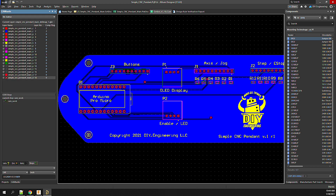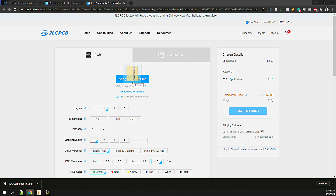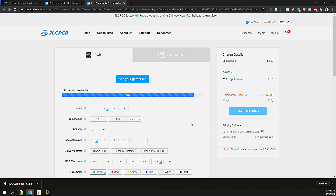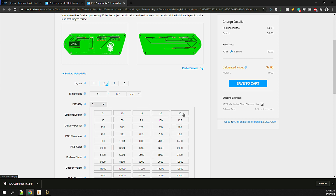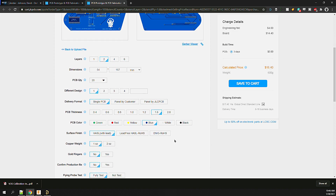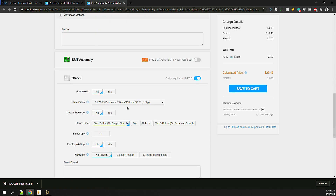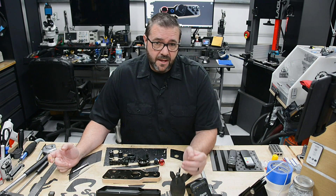For fabrication, I'm using my go-to house, JLCPCB. They're fast, affordable, and accurate. I head over to JLCPCB.com — you drag and drop your Gerber file on the order form, it's uploaded, and a preview is rendered. For the most part, the defaults are a good start; you just need to select the quantity, color, and finish. I usually add a solder paste stencil to save time on the SMD parts. I submit the order for processing, and that's going to take about a week. In the meantime, I'll finish up the other parts.